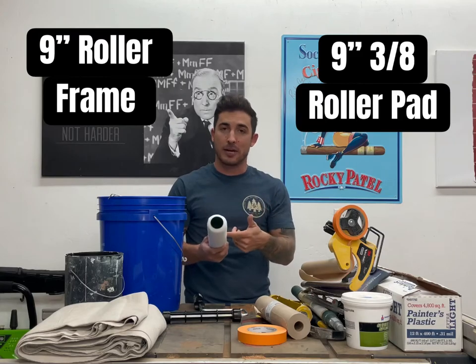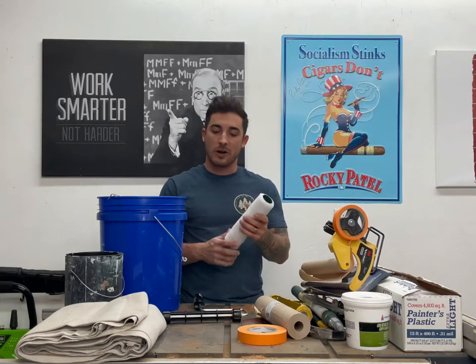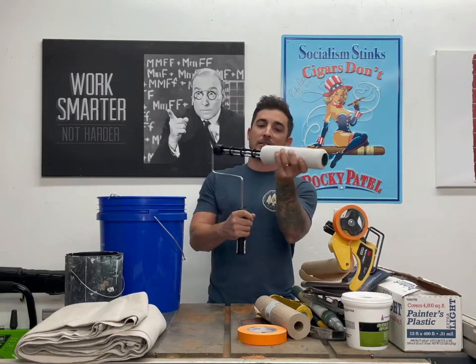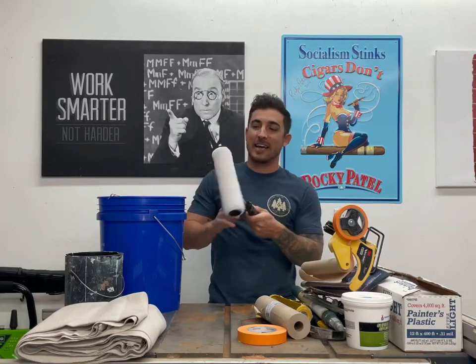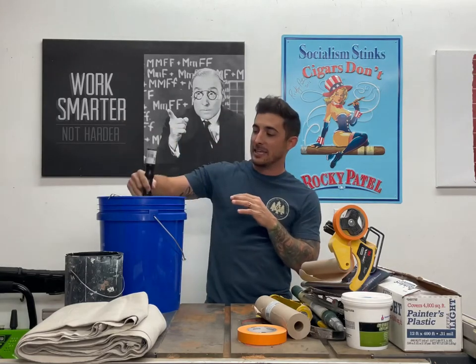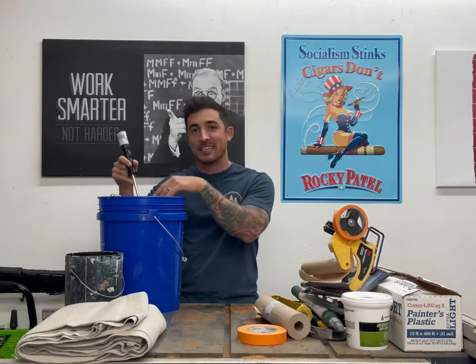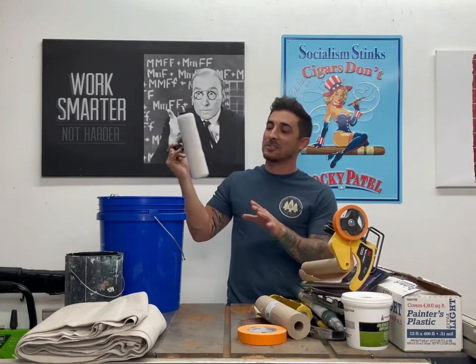This is also a Purdy three eighths, nine inch roller pad. Wool works great. It goes on the roller frame like that, and this is what we're going to use to roll out of. We'll pour our paint up into the bucket, dip the roller, and this is what gets the paint from the bucket to the roller to the wall. Awesome tool right here.